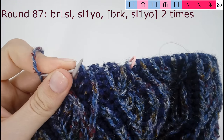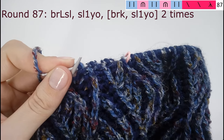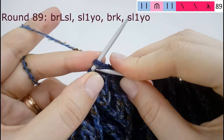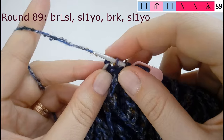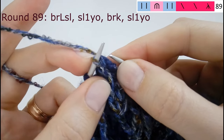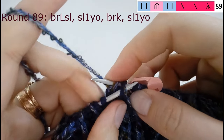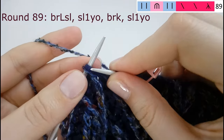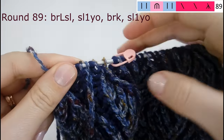Finish that round and then do the round in color 2 where we purl the stitches. Row 89: decrease and then one brioche knit column — slip the stitch and yarn over knitwise, knit the next stitch, slip the stitch to the left needle, pass over the stitch and yarn over, pass over the stitch and yarn over again, slip the stitch purlwise to the right needle, pass over the stitch and yarn over. Slip one yarn over, brioche knit 1, slip one yarn over — that's the whole repeat.